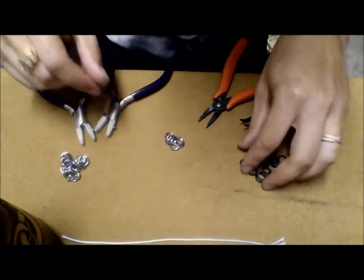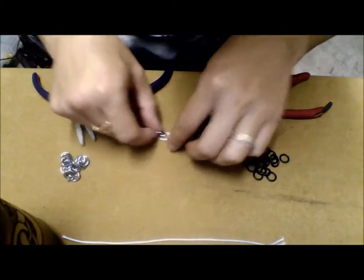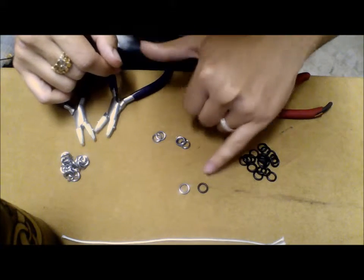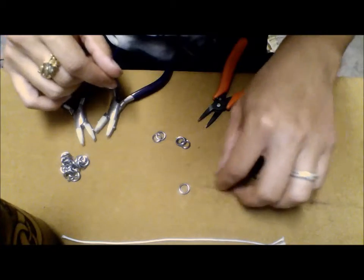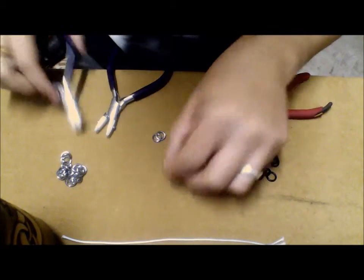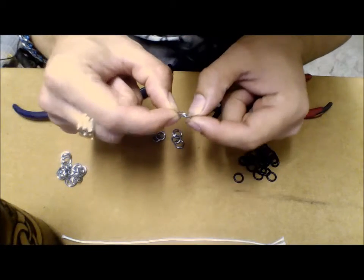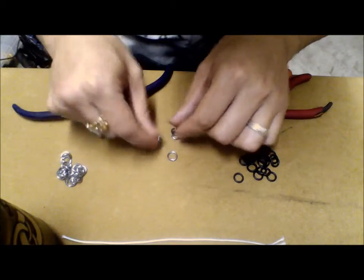So let's get started making our 4-in-1 European chainmail. The rings we're going to be using here are 5-16ths inner diameter, 16 gauge anodized aluminum rings, and 5-16ths inch inner diameter, 16 gauge solid EDPM rubber rings. All these rings you can find at theringlord.com, or you can easily make some of your own metal rings if you wanted to. This just saves me a little time and I get a lot more colors this way. So whenever you make your rings or buy them, they will come just like this, slightly split just apart. So what we need is to open them up.